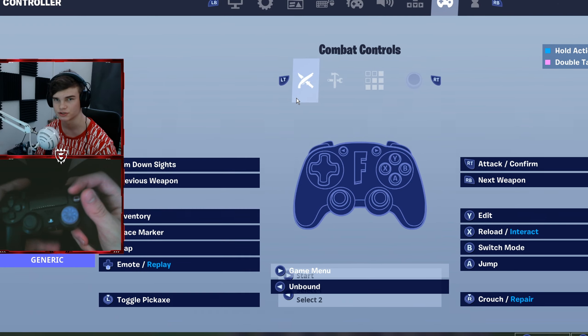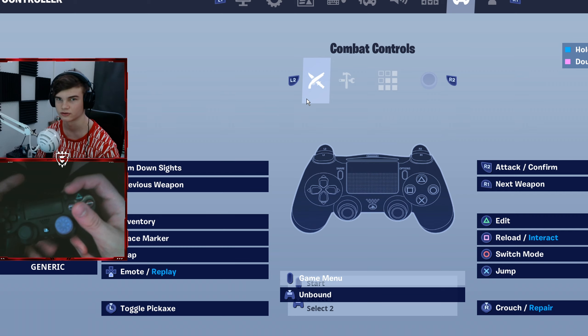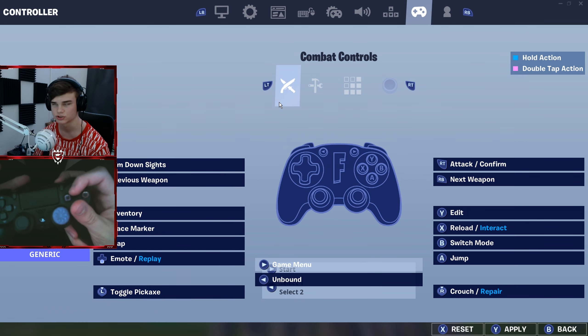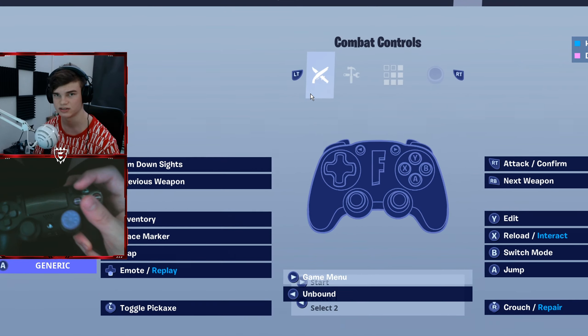The third thing — this only works for controller on PC players. So if you're playing on an Xbox controller or a PS4 controller on PC, normally it automatically gives you the right controller platform. What you can do is switch to generic, and for some weird reason, this gives you way less input delay. Flea made a whole video on this setting and gave me a shout out because he got the idea from me. This is super important if you play controller on PC — make sure you do this.